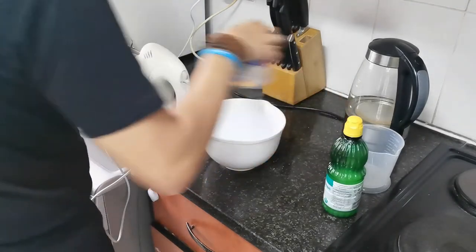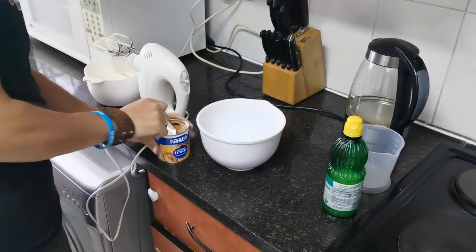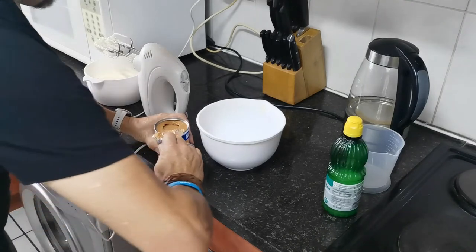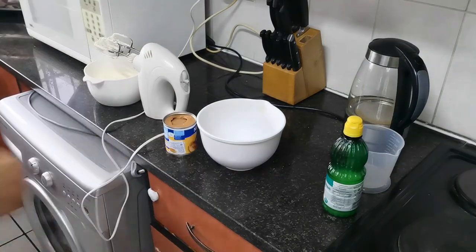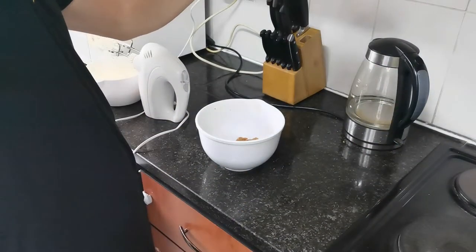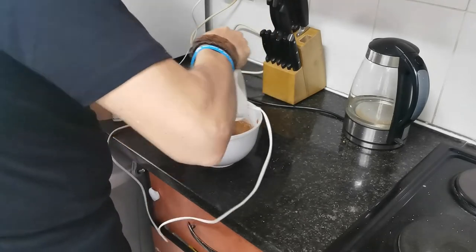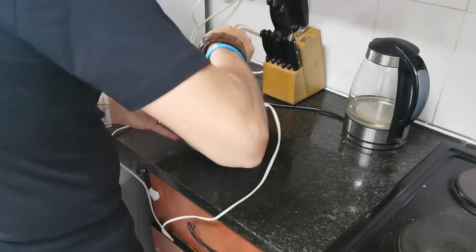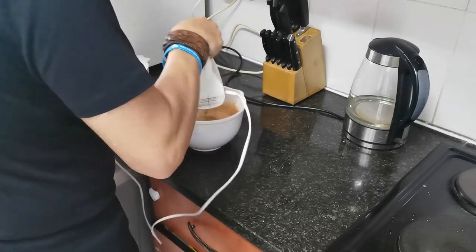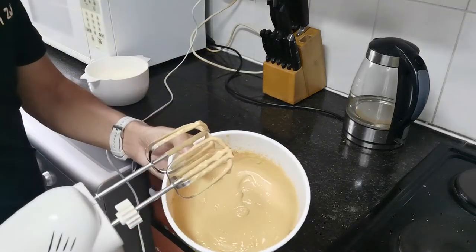Next up, take another bowl and use your can of condensed milk — or caramel condensed milk — and scoop the whole thing into the mixing bowl. Then we're going to add 50 ml of lemon juice to the mix and mix it properly. And that's what it looks like once it's mixed — nice and creamy.